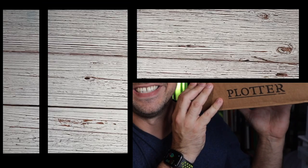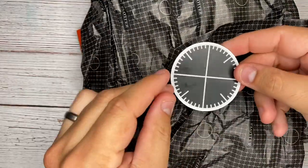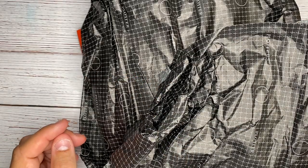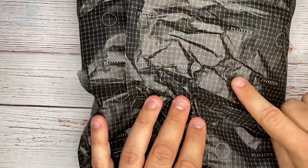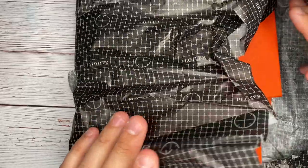It's going to be the unboxing today of Plotter. Right off the bat we have a Plotter sticker, which is going to go right onto my sticker wall. We also have the tissue paper, which is branded both with that logo and Plotter as well.